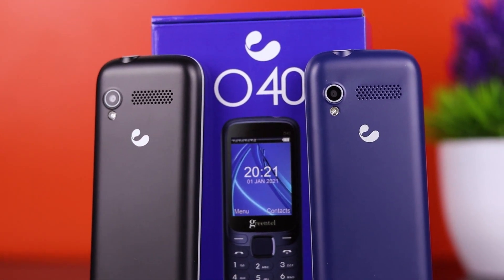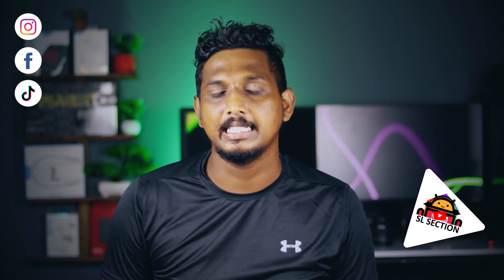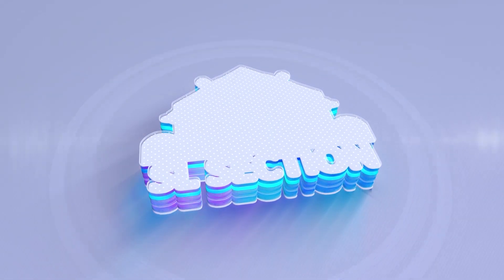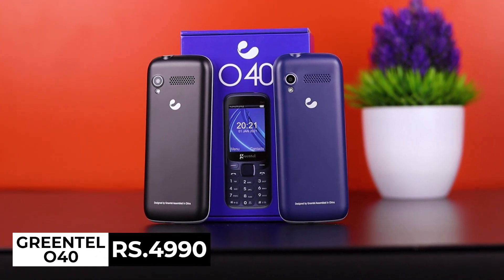For the first time, you can use your phone with 4-SIM. You can use the SIM-70. This will also give you the benefit. You can use the GreenTel O-FOT. Using a mobile phone, you can use the box. If you already have it, you can register here on this one.